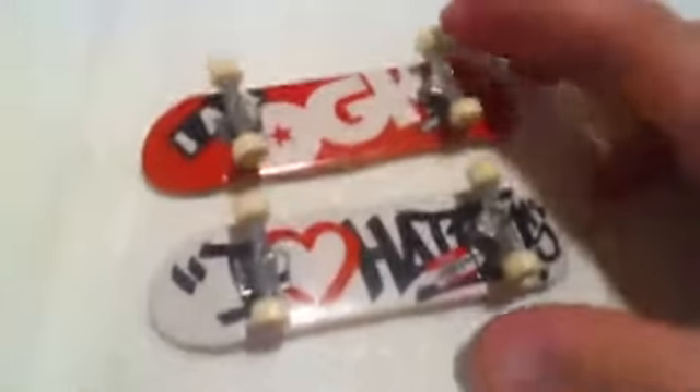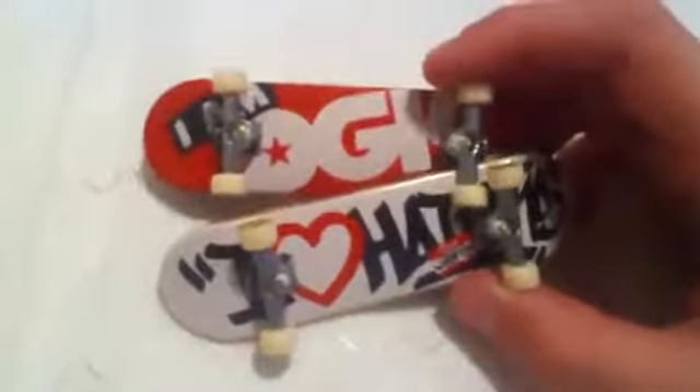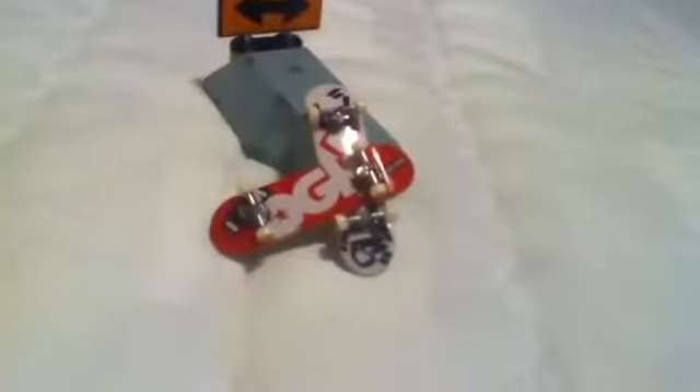So I did say whenever I get new TechDecks I'll be sure to do a video of them. Well, those are two new TechDecks. And that was another episode by TechDeckMegastar. Thanks for watchin'.